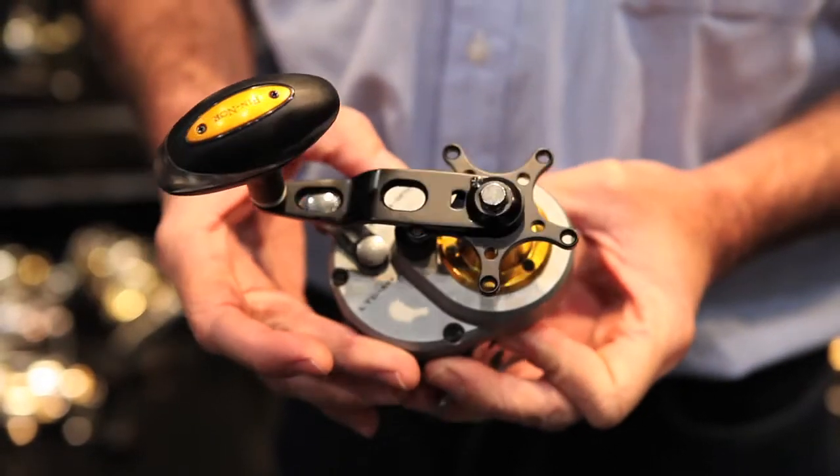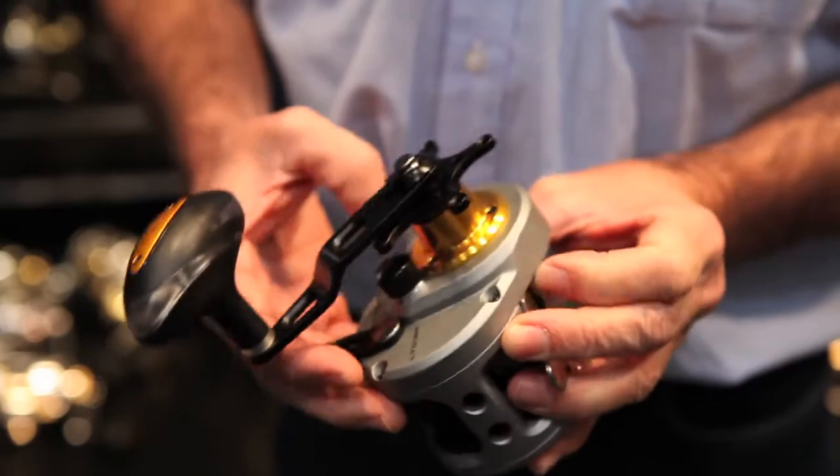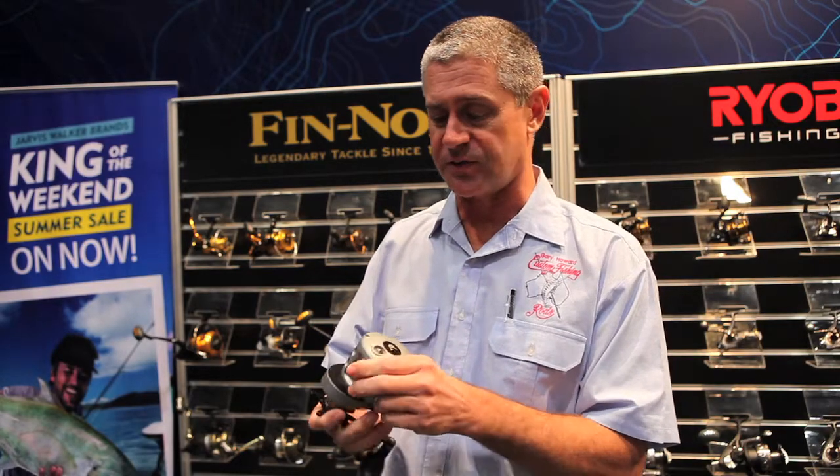It's made for those guys that might want to go offshore jigging, bottom fishing, surf casting, or fishing off the rocks. This one here, the big size 30, holds over 600 metres of 65 pound braid, so there's well and truly enough line on there to see you heading out into the deep water.